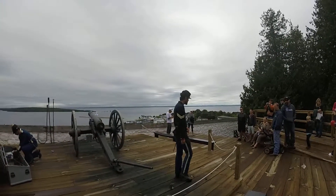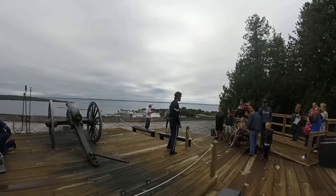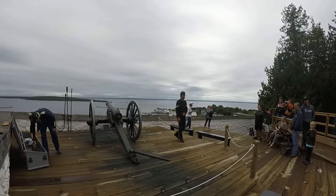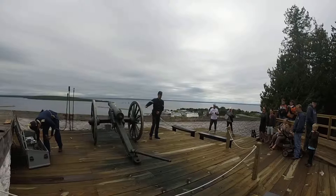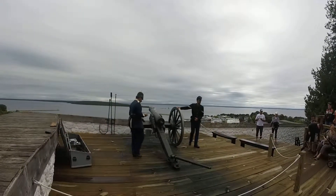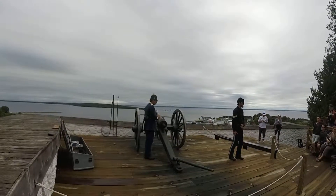FANTASTIC! We're going to be at your cannon today this afternoon. We'll show you how to clean, load, prime, and fire. It's a Long QT31, a six-pounder field gun. That's a big long name for a cannon — most often they'll just be called a six-pounder.